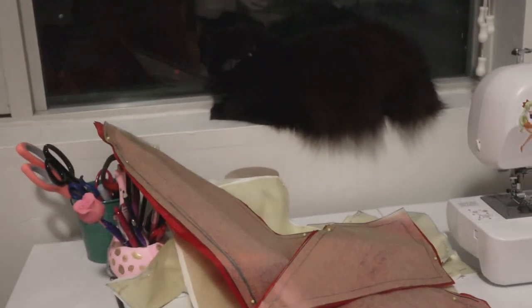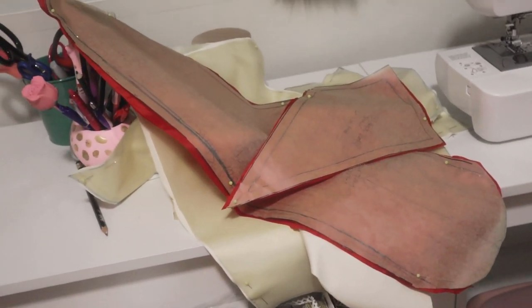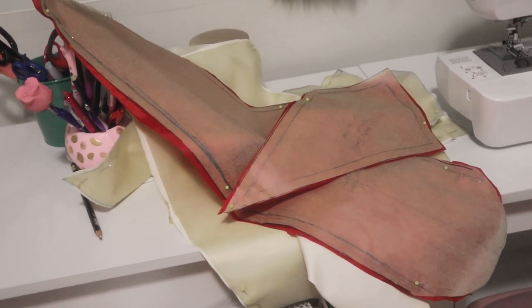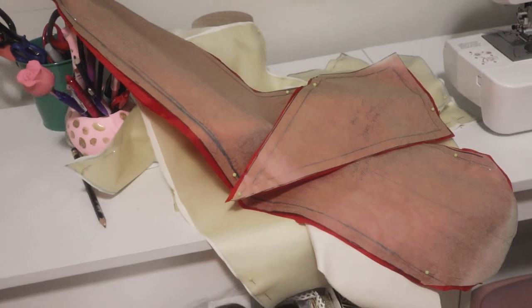There's Cleo! I cut all the pieces for the mock-up. I used this really old red cheap lining fabric for the pieces that will have to be other colors.